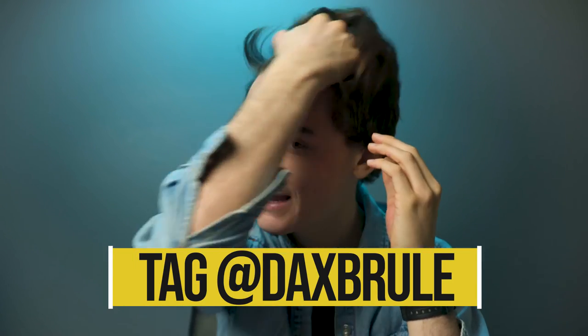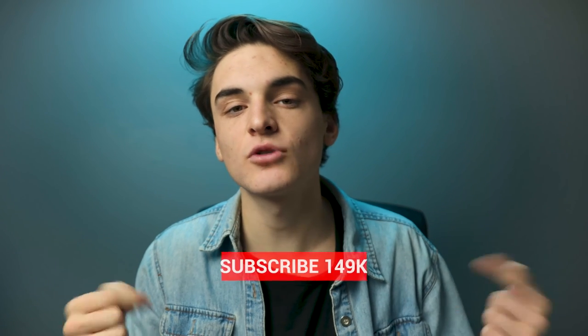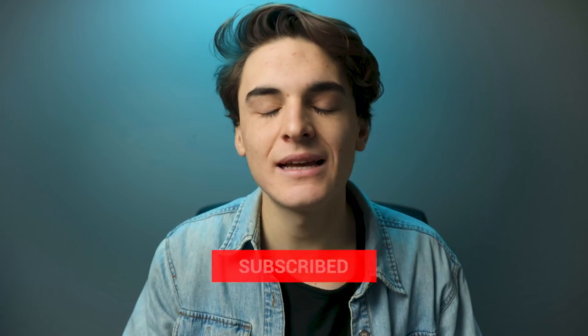The request of the day: please tag at Dax Brulee on Instagram or use the hashtag 'Dax Brulee Selfies.' I'd love to see the selfies you guys take and even the process behind taking them. I hope you guys learned something and enjoyed this video. Gently tap that like button if you enjoyed it, subscribe for new videos every single week, and hit the notification bell so you're notified every time I drop a new video.